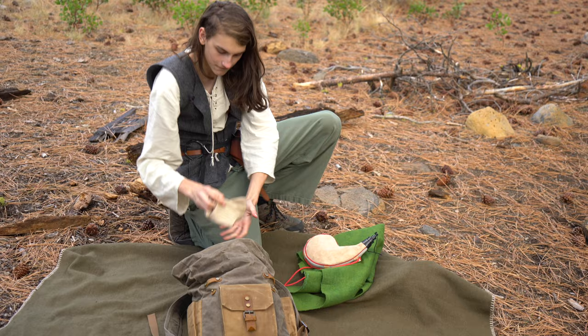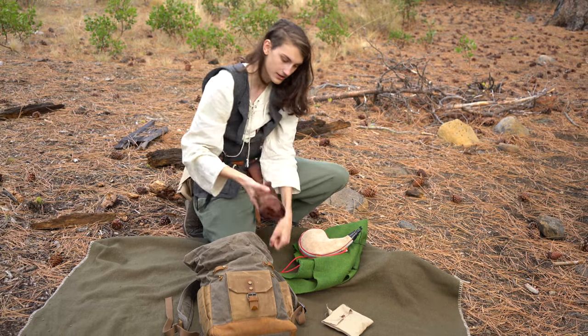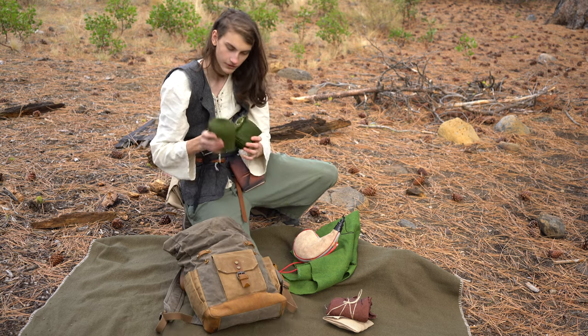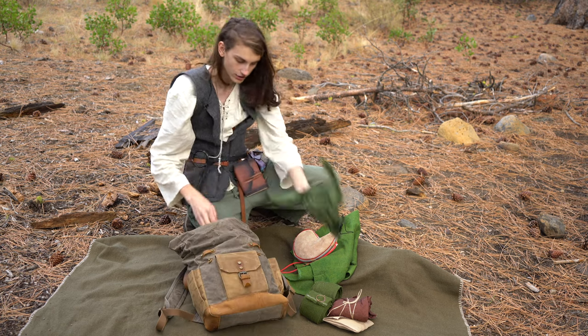Inside, I have some oat cakes and some bannock bread. I've also got my leg wraps for trekking through tall grasses or thorny bushes, and just to keep my legs warm, plus some extra cloth.